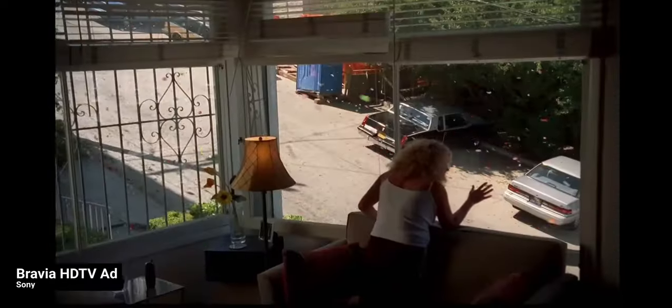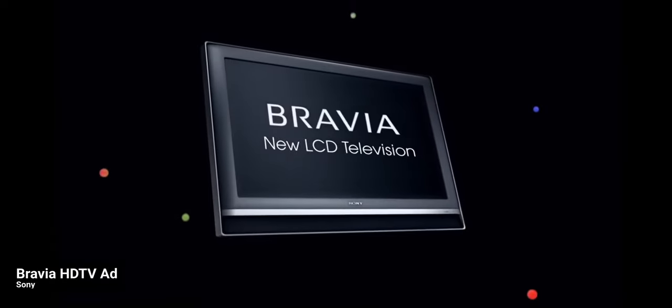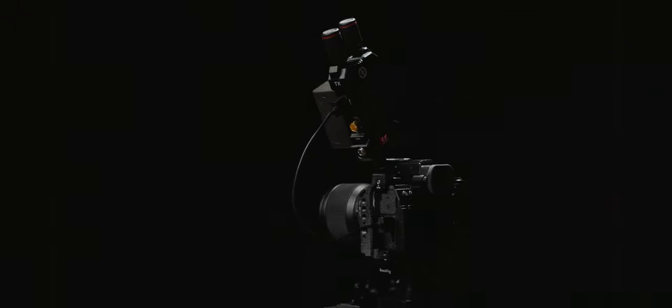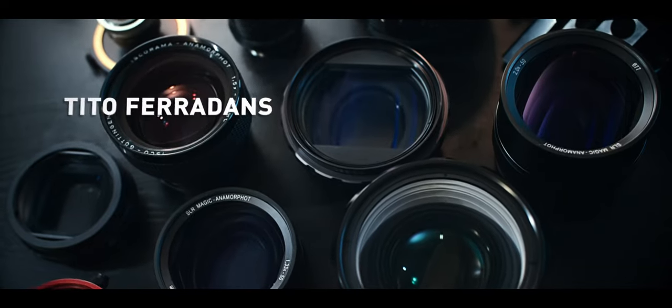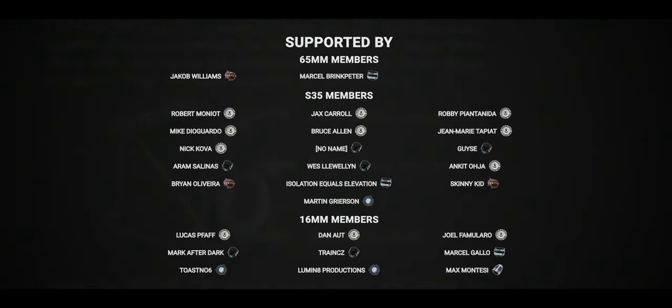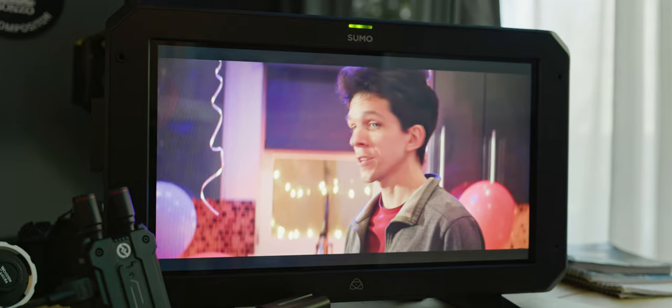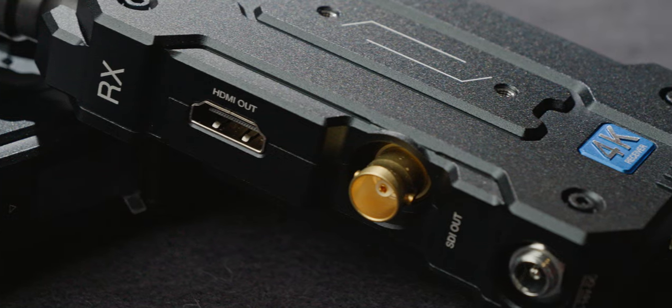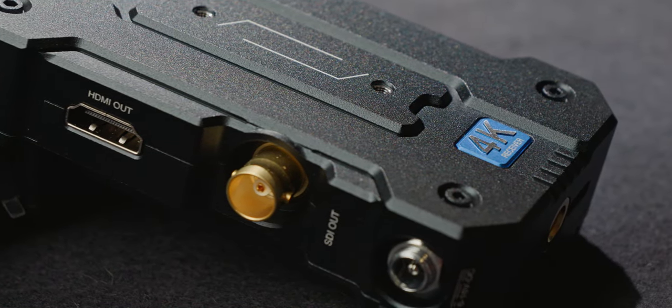Full HD is so 2010, am I right? I've been using wireless video systems for a little bit and I just got my hands on Hollyland's 4K option. So let's see how it performs while theoretically sending a lot more data through the air. The main reason I'm excited about this is because I also just got a 4K display for focus pulling, so I'm actually taking advantage of the extra resolution of 4K wireless video.